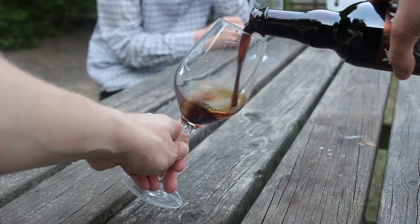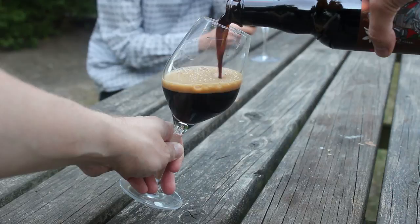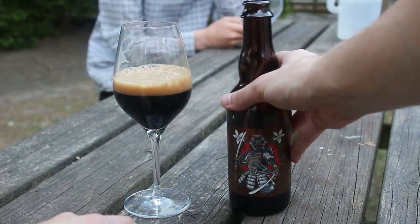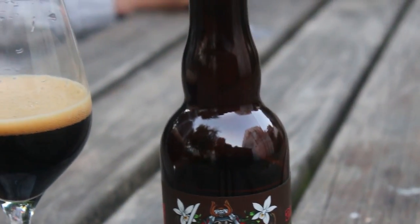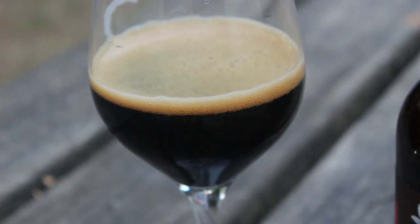Pug is a very black color. The head was very fizzy. So mine was huge, mine was not too bad. But that's the first indicator - I was thinking, okay, we might have one of the infected bottles. It didn't smell like it when we poured it. But it looks like a cappuccino, like a cappuccino-like head. Very black in color.